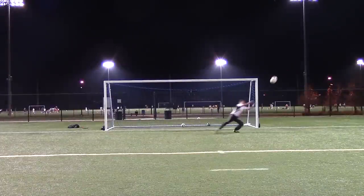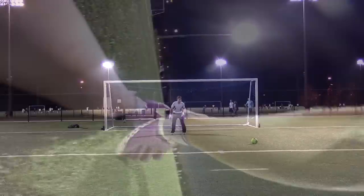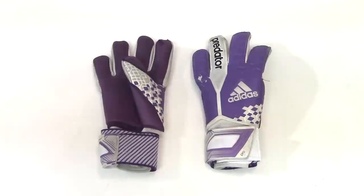The only issue that came up is that there's not much ventilation, so you do sweat a lot in the gloves — get ready for that. The gloves will smell bad and you will have a lot of sweaty sessions. But other than that they did great in session — an awesome pair of gloves.